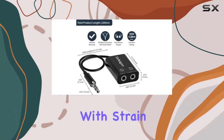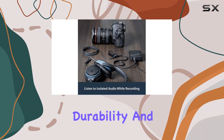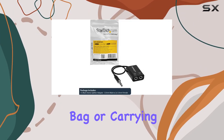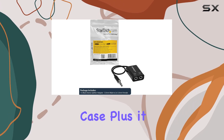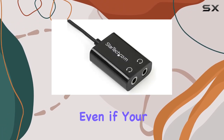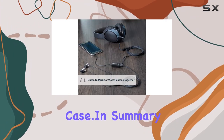The molded connectors with strain relief ensure durability, and the compact, lightweight design makes it easy to carry in your laptop bag or carrying case. Plus, it fits effortlessly into a 3.5mm headphone jack, even if your device is in a protective case.